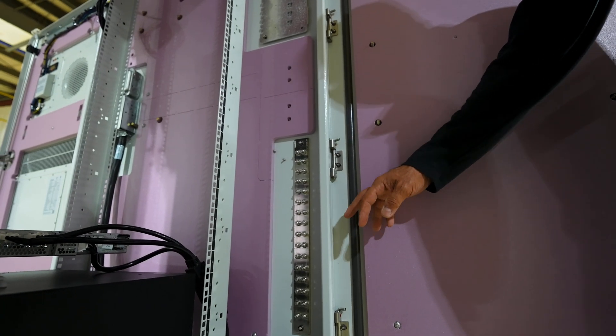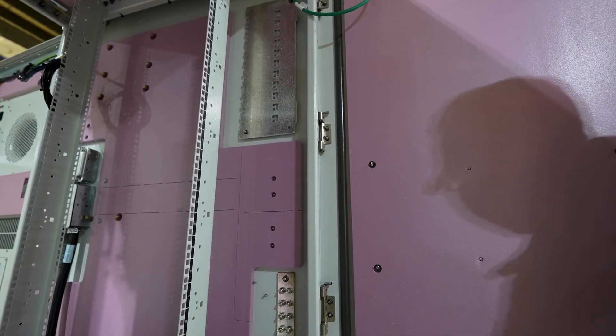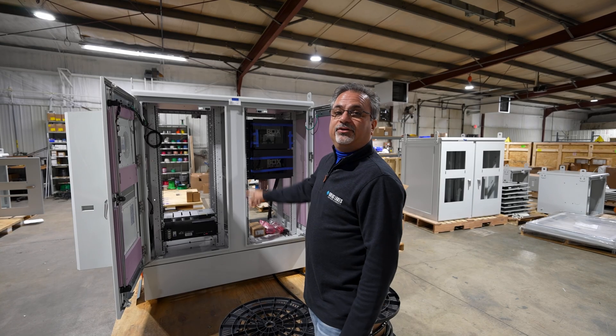Consistency is key. Here we're looking at our standard grounding bus bar, standard terminal block, and any other accessory studs already built into the standard configuration for Great Lakes. That's what makes us flexible. Any special requirements that you have, we're ready to receive your calls and integrate for you.